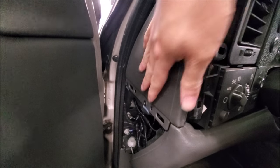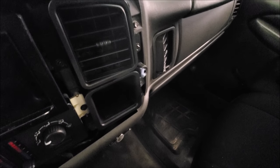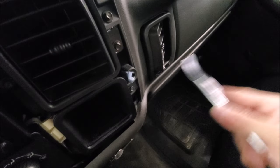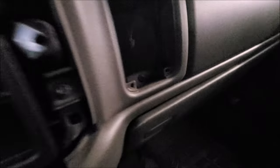Next you'll have to remove all the fasteners for the upper dash cover. You have Phillips over here, then you have seven millimeters all around, and you'll also want to take the time to take out the vents because there are other fasteners behind there.